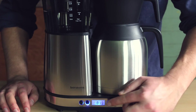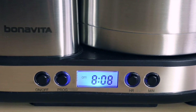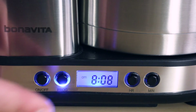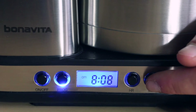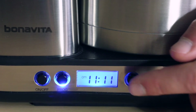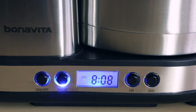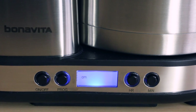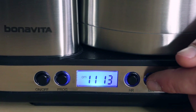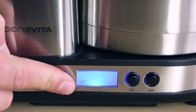Select the time that you would like your brewer to automatically brew by using the hour and minute buttons. Pay close attention to whether you set the time for a.m. or p.m. Press the program button once to save the auto start time. If you don't press program after 5 seconds, the selected time will be automatically saved for the auto start timer. The program button will remain illuminated to indicate that auto start mode is activated. You can press the program button while it's illuminated to check or change the time you've selected for auto start.